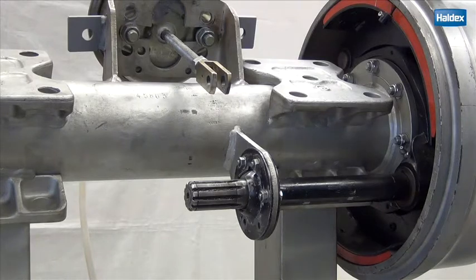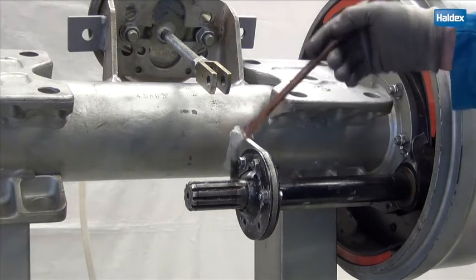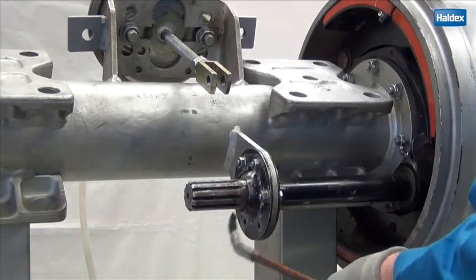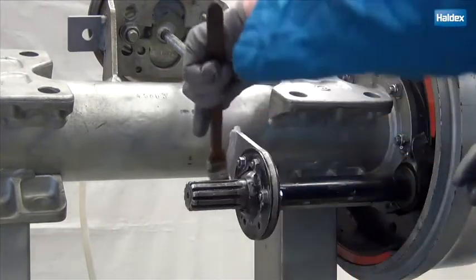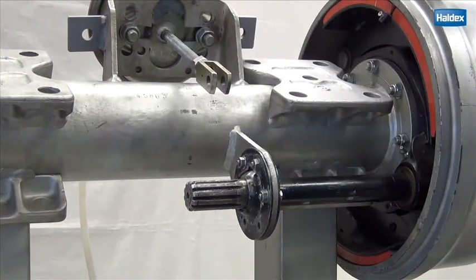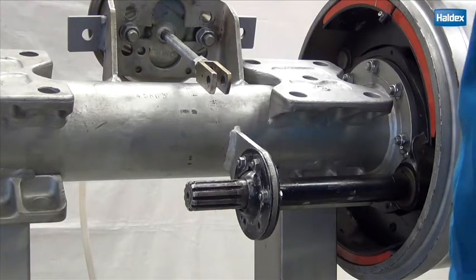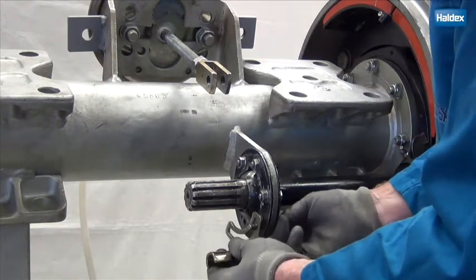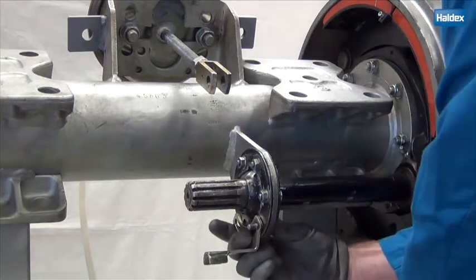Now clean or brush the S-cam splines, then brush on some anti-seize lubricant. Mount the fixed points, but don't tighten the screws.